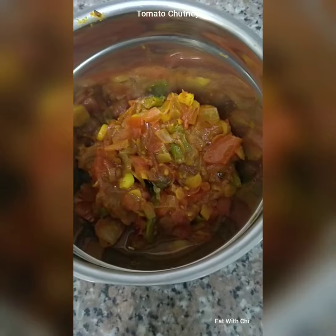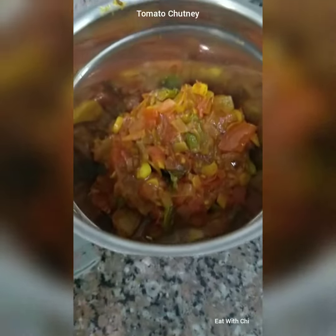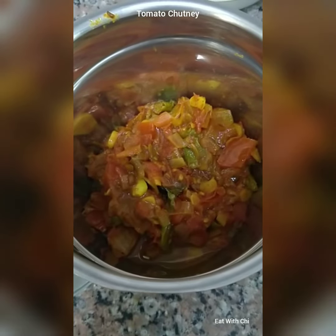This is cooled down. I will be grinding this to a paste. If you want you can add a little water. I have added a little water and after this we will temper it.